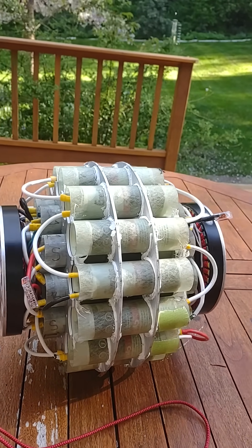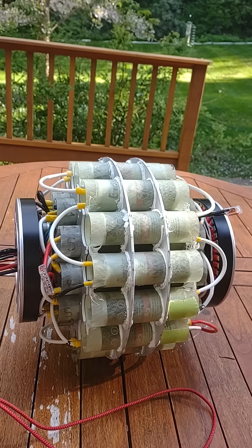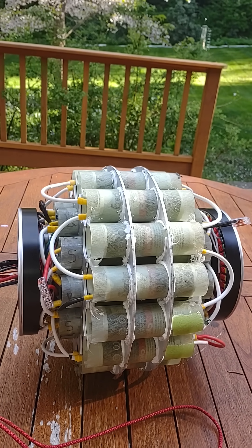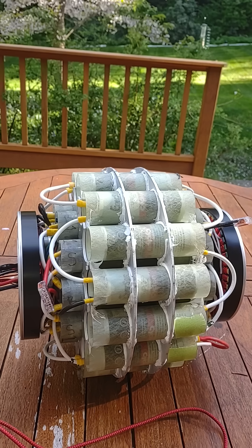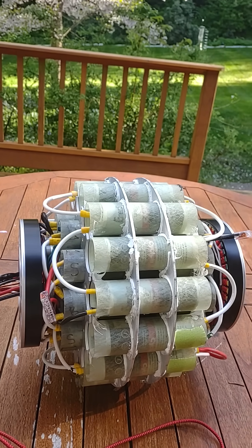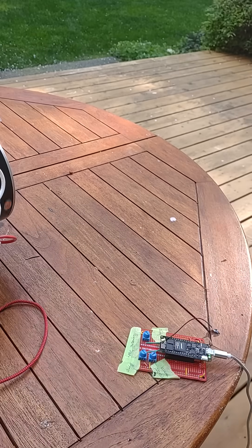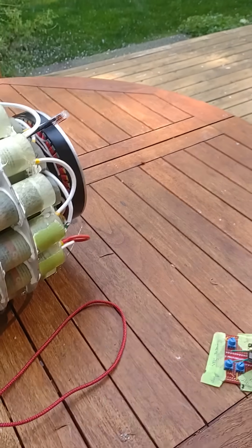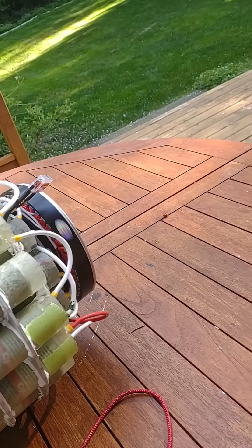Here I've got the new motor system operating. You can see both sides spinning in the correct direction relative to one another. They are spinning up and down in response to communications from this Arduino, which are setting the frequency and amplitude.